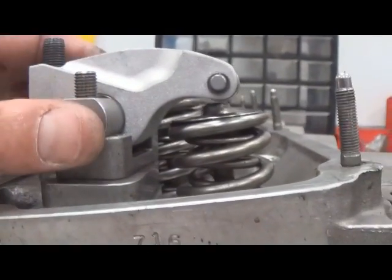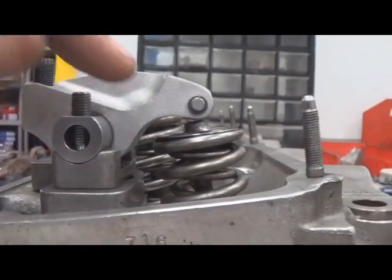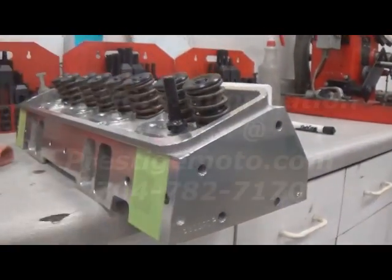Hope this helps for determining the difference in how you figure out rocker arm geometry on a shaft system versus a stud style system.